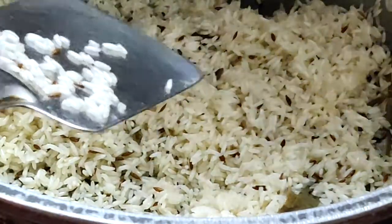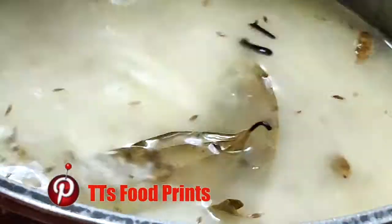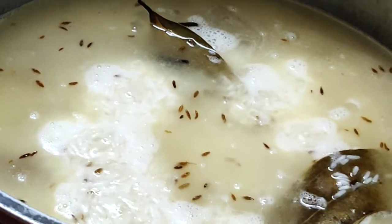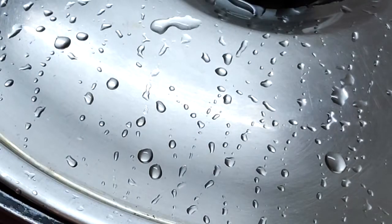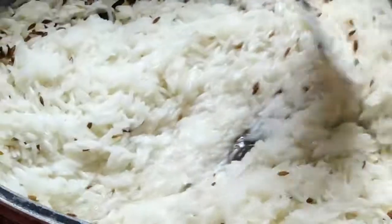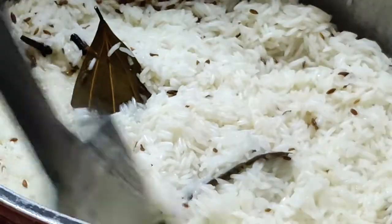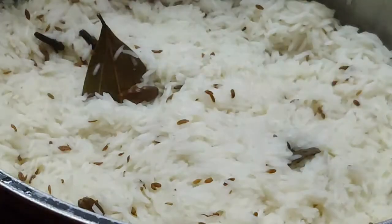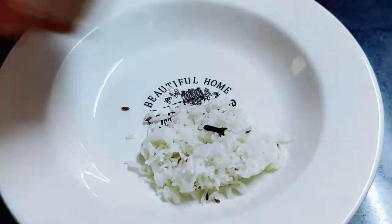Once it is fried well, add in double the quantity of boiled hot water. Bring it to a roaring boil on high flame. Now that it has started boiling well, reduce the flame to low and let the water evaporate. Keep checking till you find that all the water is evaporated. See that the rice is not totally dried out but is still damp when you switch off — the remaining water will evaporate in the steam itself and the rice will remain fluffy. Enjoy this served hot.